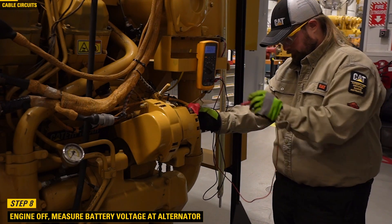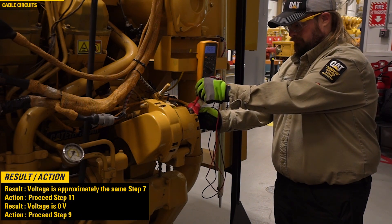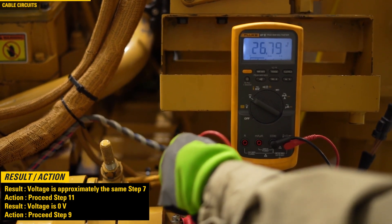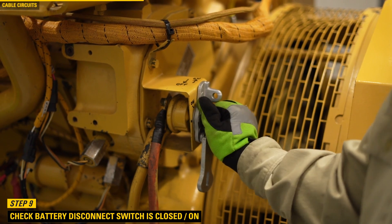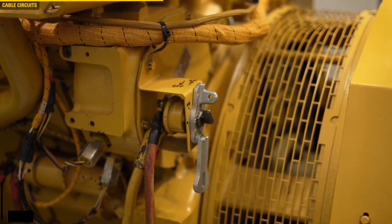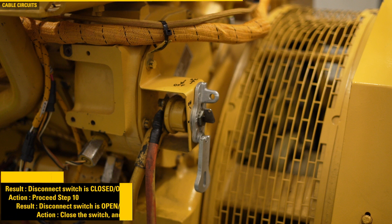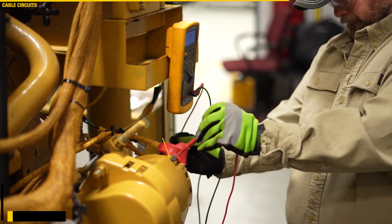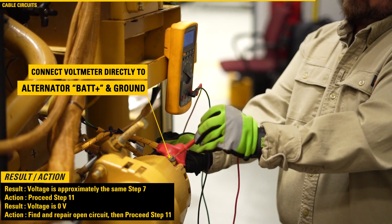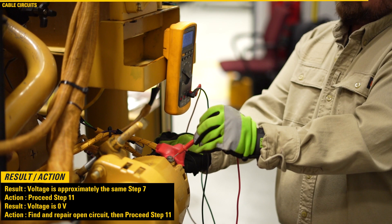Step 8. Measure the battery voltage at the alternator terminals with the engine off. If the voltage is approximately the same as in step 7, then proceed to step 11. If the voltage is 0 volts, then proceed to step 9. Step 9. Ensure the battery disconnect switch is turned on. If the disconnect switch is closed on, proceed to step 10. If the disconnect switch is open off, close the switch and revert to step 8. Step 10. Measure the battery voltage at the alternator terminals with the engine off. If voltage is approximately the same as in step 7, then proceed to step 11. If the voltage is 0, find and repair the open circuit, then proceed to step 11.